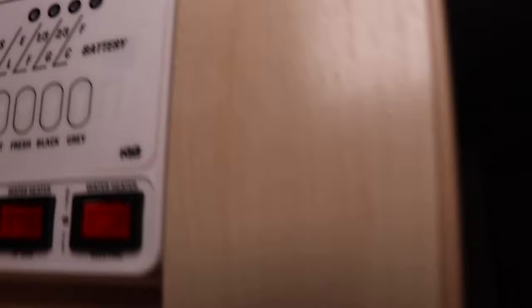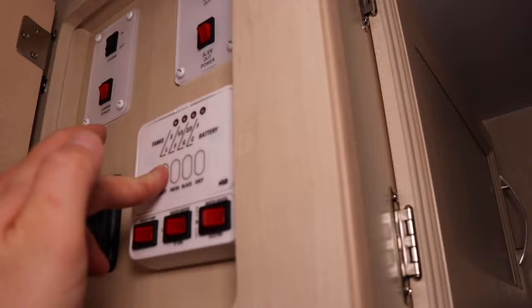The next item to check would be your battery voltage. It's quick and easy — just push the battery button and you can check that. We have another readout that we can check our voltage, but this is quick and simple. Push the button; if you're on E, it might not be working.